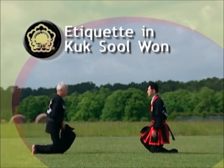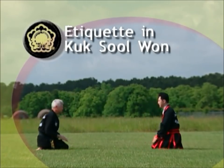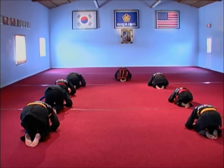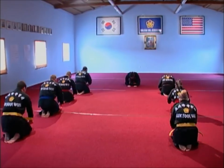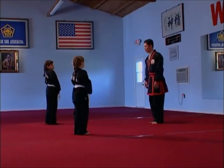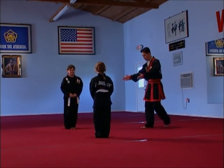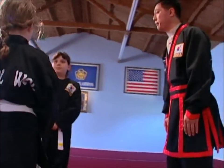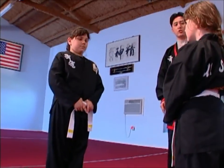Because Kooksulwan is a traditional Korean martial art, etiquette plays a very important role. Following the rules of etiquette develops character and self-control, essential prerequisites to advanced martial arts training. Proper etiquette demonstrates respect for the art, for one's instructors, and for fellow students. In fact, etiquette is the first section of the Kooksulwan progress chart and the single most important requirement to be eligible for further Kooksul training.